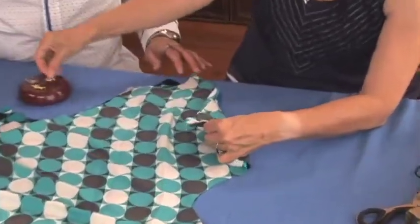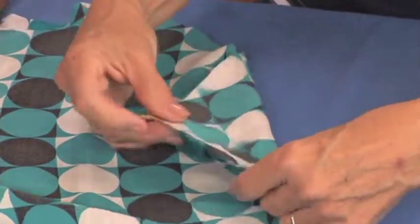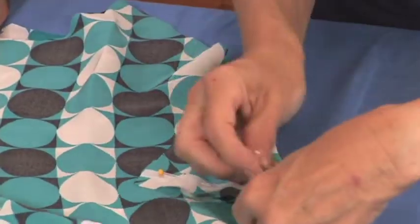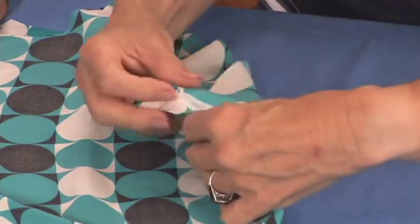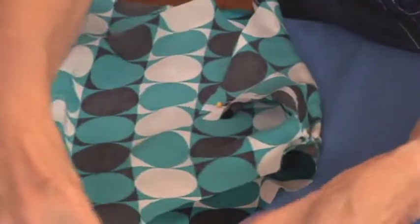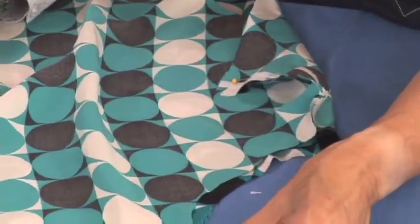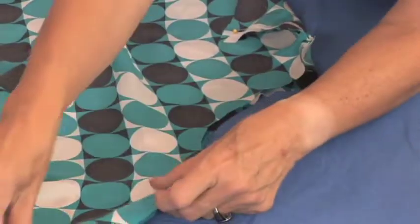We're going to sew together the neck and the side seams. Everything is five-eighths of an inch except for the side seams, which are one and five-eighths. You want to pin the side seams like this and keep the pins in the seam allowance.